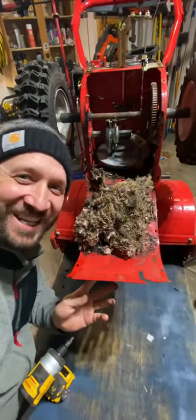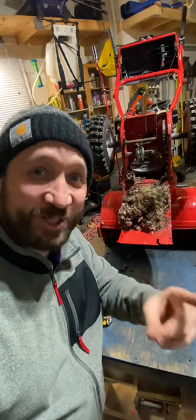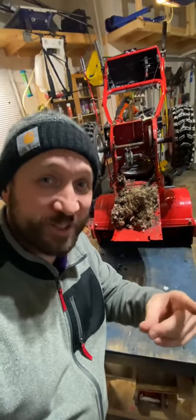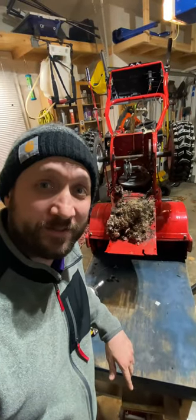Are you serious right now? The lesson is: make sure you are checking underneath your snowblower if you're storing it outside, because mice love to make a nest in there. Look at that.